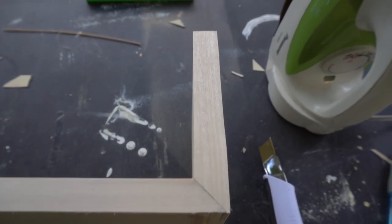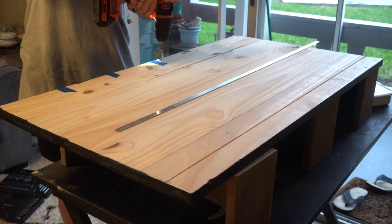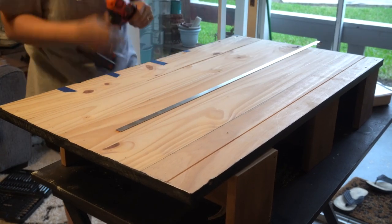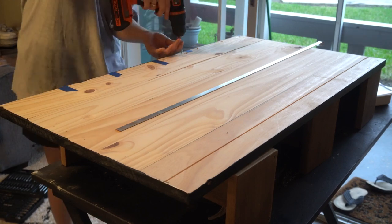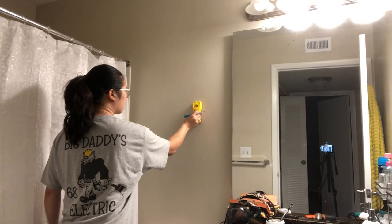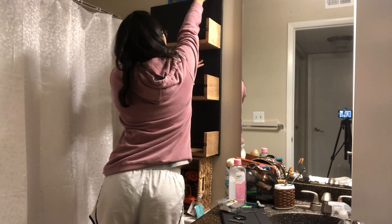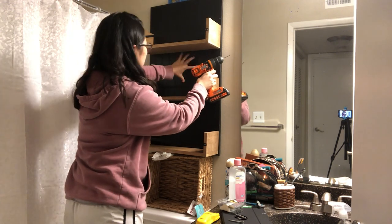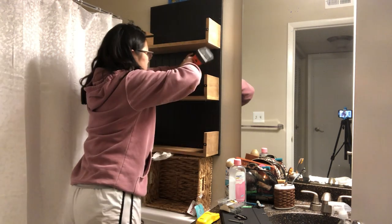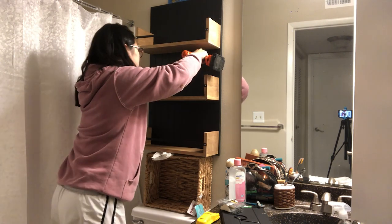Now you can see it looks like a clean cut — it just looks so much better. This is where I got really frustrated trying to screw in my shelves; they just would not line up properly. So here's a new thing I'm using: a stud finder. There were two studs right above my toilet that I could screw directly into. After I found my studs, I used a basket to prop the shelf up, confirmed where the stud was, and screwed my screw through the wood into the stud.